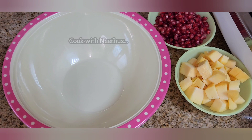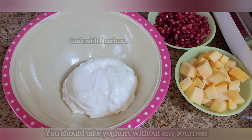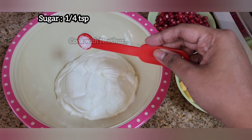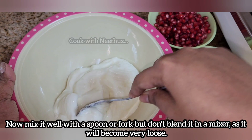Let's get started. To make the mix, we will need yogurt and salt. We will need to mix it right in the pan.